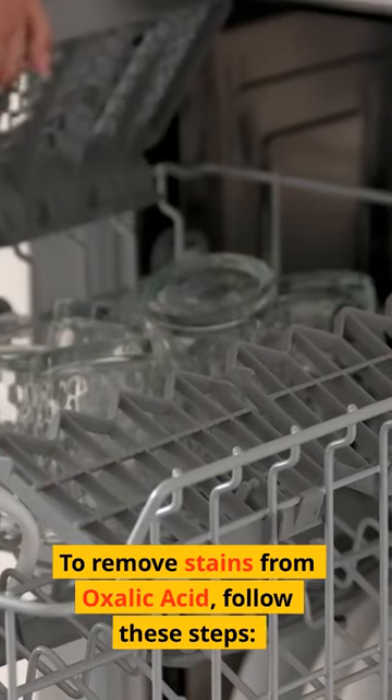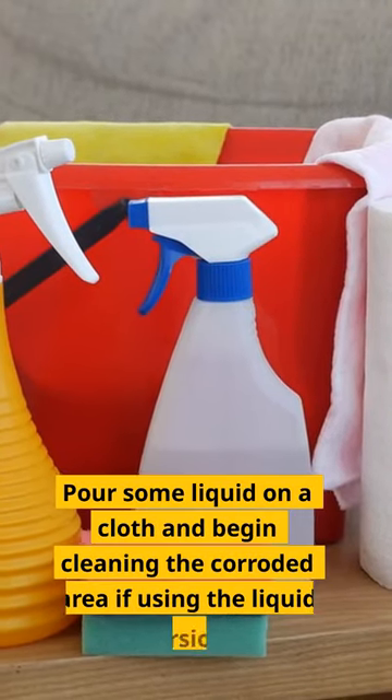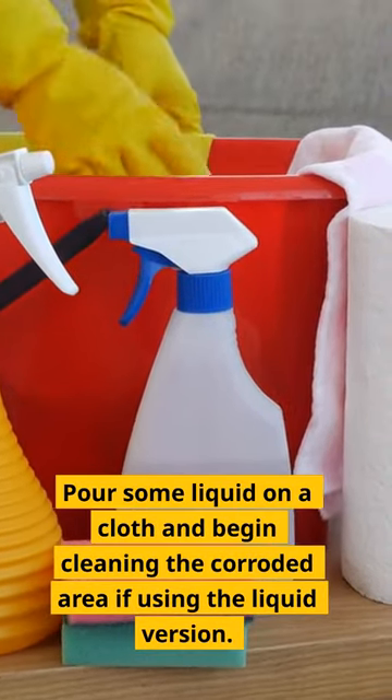To remove stains from oxalic acid, follow these steps. Pour some liquid on a cloth and begin cleaning the corroded area if using the liquid version.